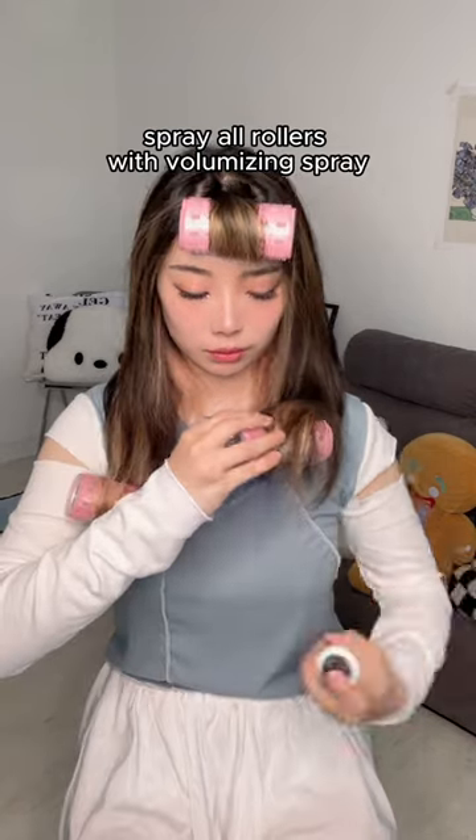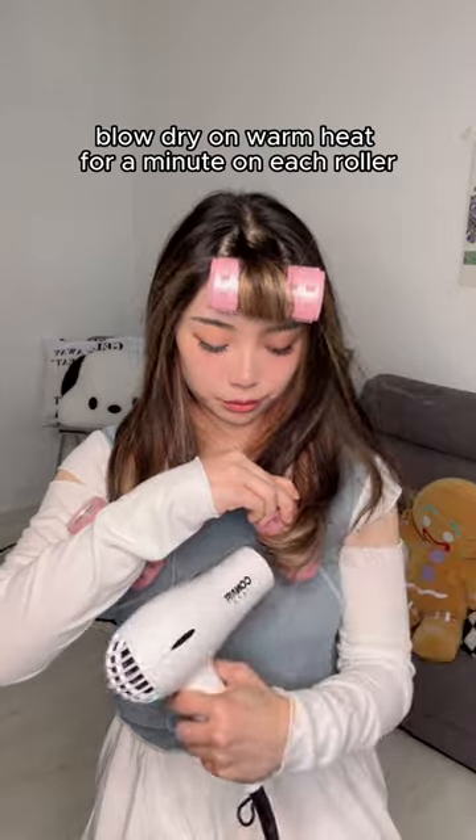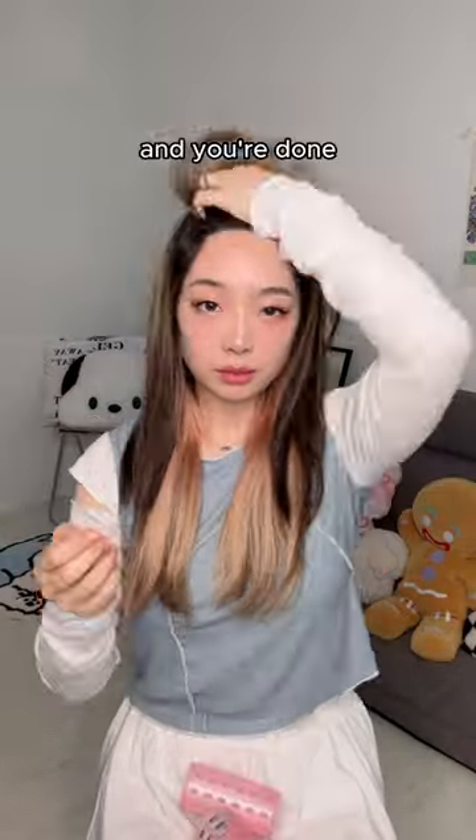Spray all rollers with volumizing spray, then blow dry on warm heat for a minute on each roller. Unravel and you're done.